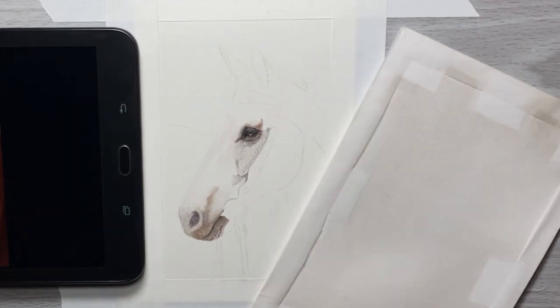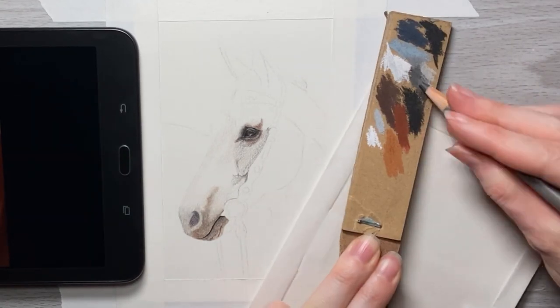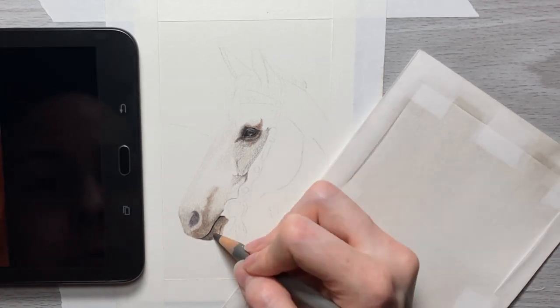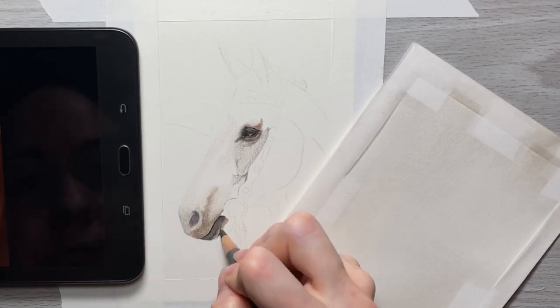Working with smaller drawings requires you to be very careful with your drawing process, because one little mistake can throw off a lot of the proportions for the animal.